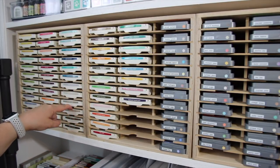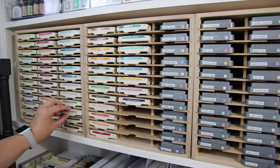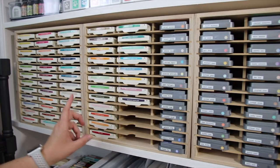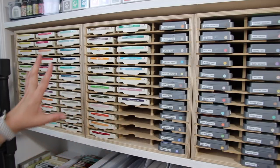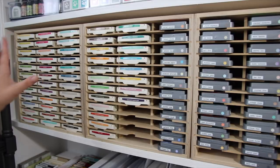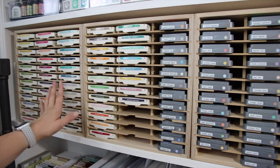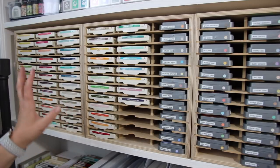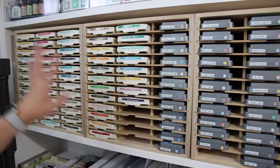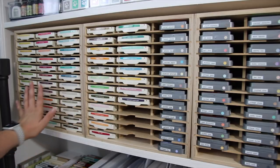These are the old ink pads. The new ink pads are a little bit shorter and do slide back further, but I believe they came up with a solution for that. This is basically all the ink I'm going to have — I am not going to repurchase and get the new ink pads. These are fine for me; I love the color selection and this is pretty much all I'm going to have of those. So they fit in that first one and a half.